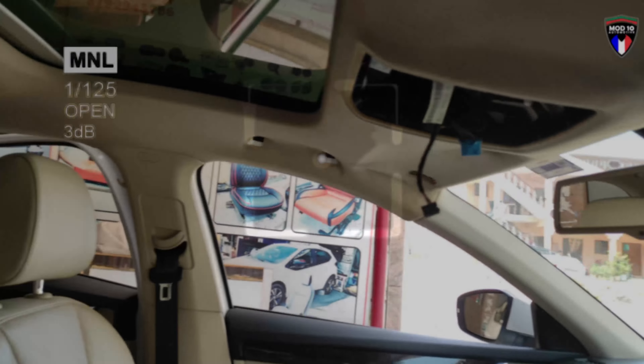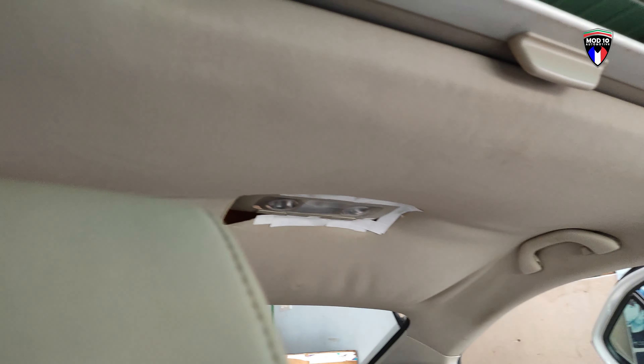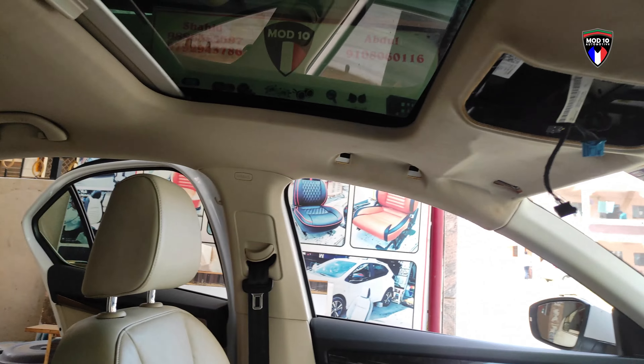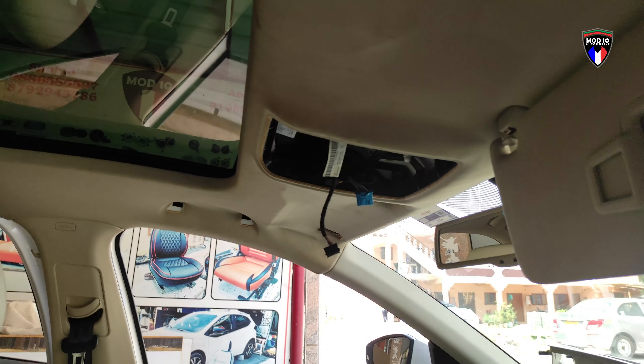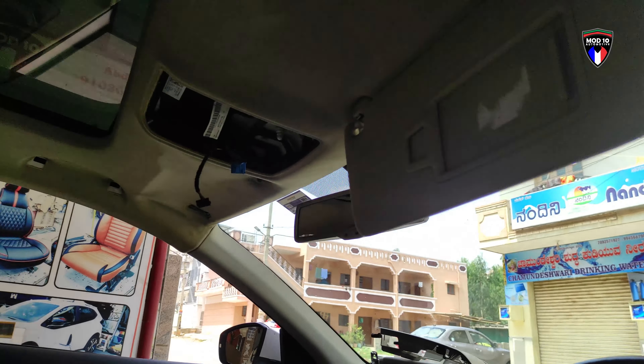Hey guys, today at Martin Automotive we have this Skoda Octavia headliner — it's hanging from the back and also from the front, and we are going to remove and repair this.